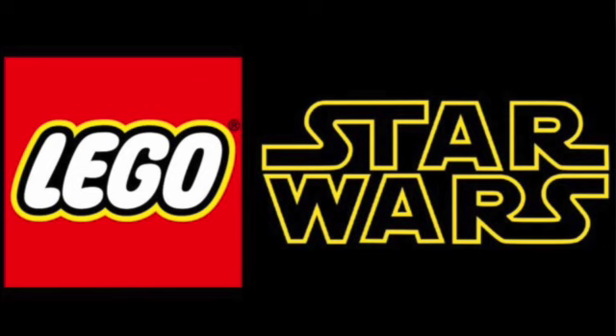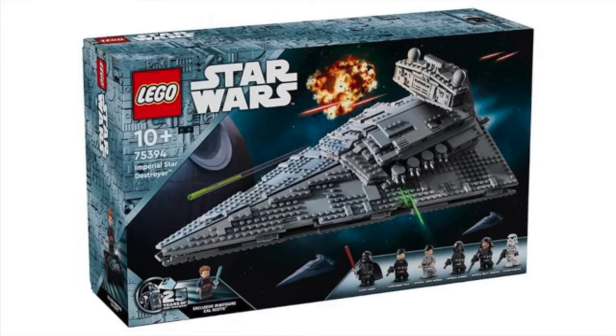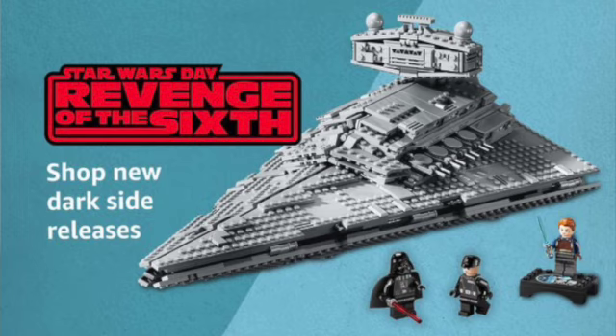We'll be going over the 75394 Imperial Star Destroyer set. This will be retailing for $160 US dollars with 1,555 pieces, releasing on August 1st, 2024. This has been officially revealed by the Lego Group, and I want to thank Ashton Flash for the really great pictures so we can get a really nice high-definition look at the Star Destroyer.